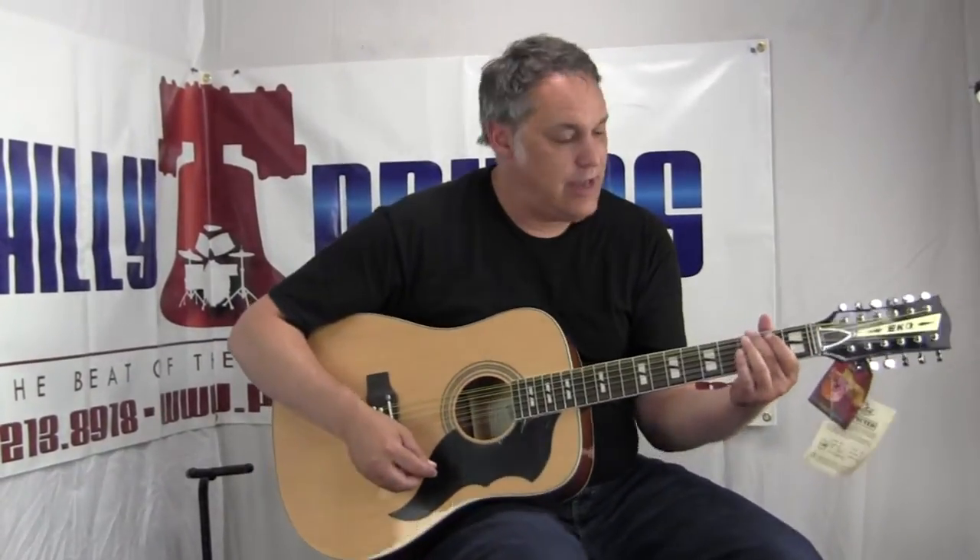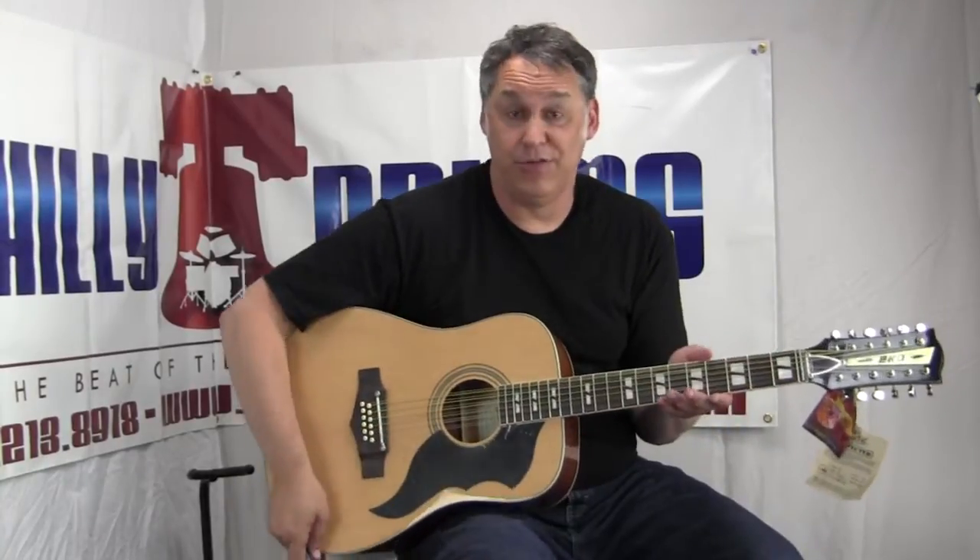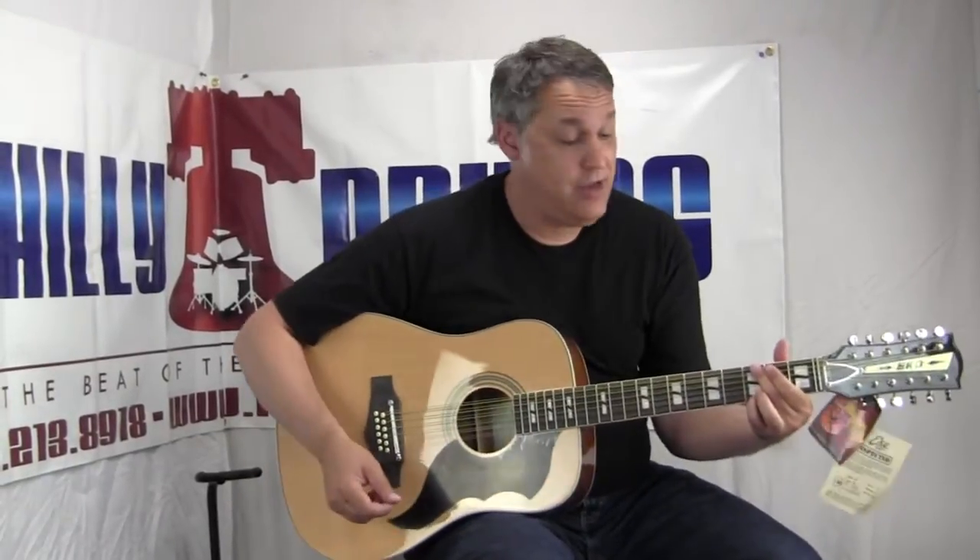Another great thing is the neck is not cramped and crowded. You can actually get in there to finger the strings and move your fingers around, so the playability is great. It sounds awesome. Nothing sounds like a 12-string.